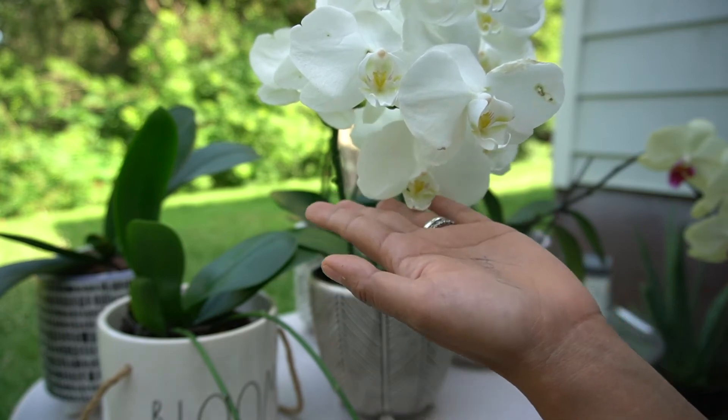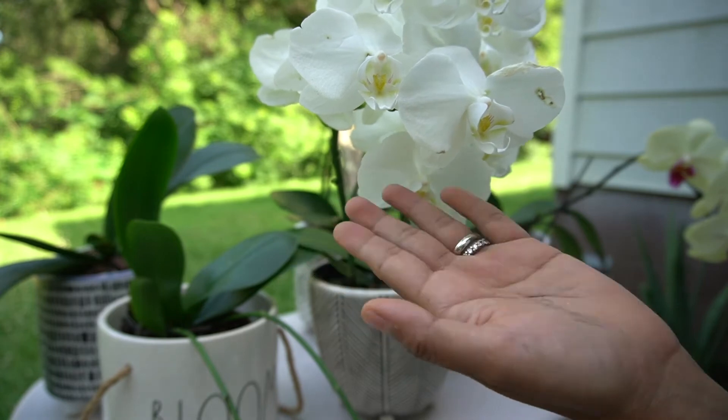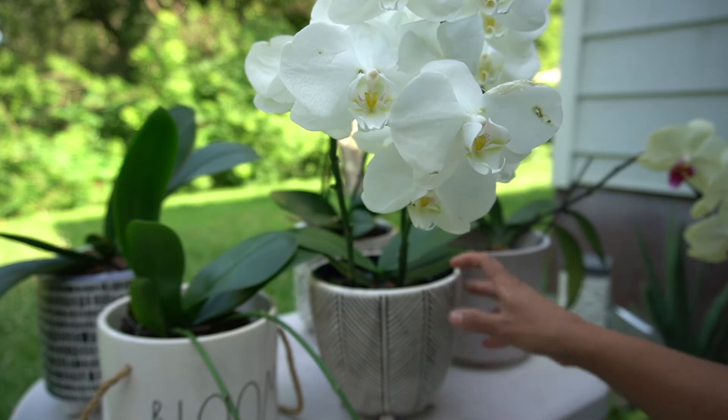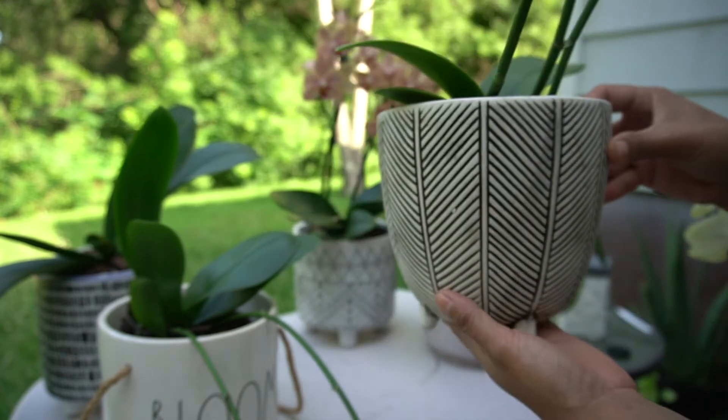I want the focus to be on the flowers. I mean, look how beautiful they are! And this one has no holes.